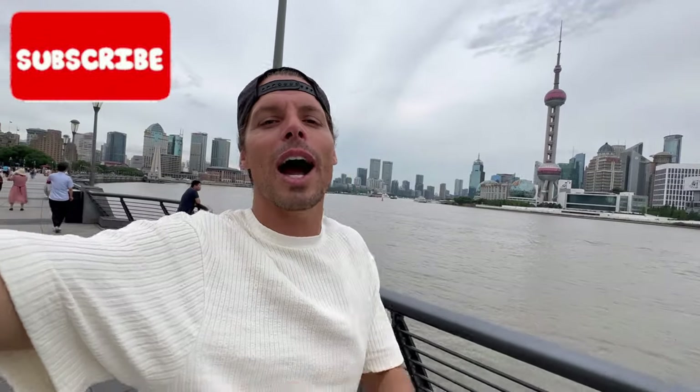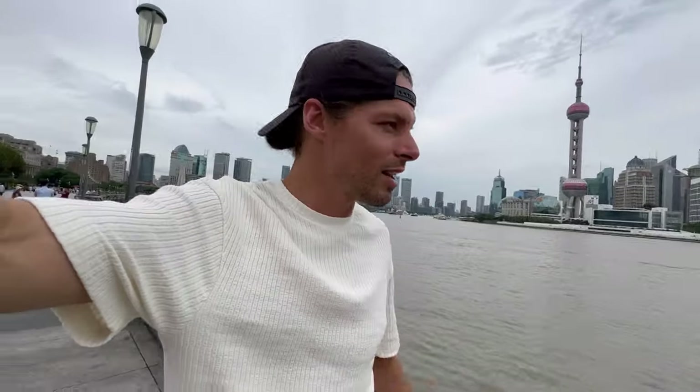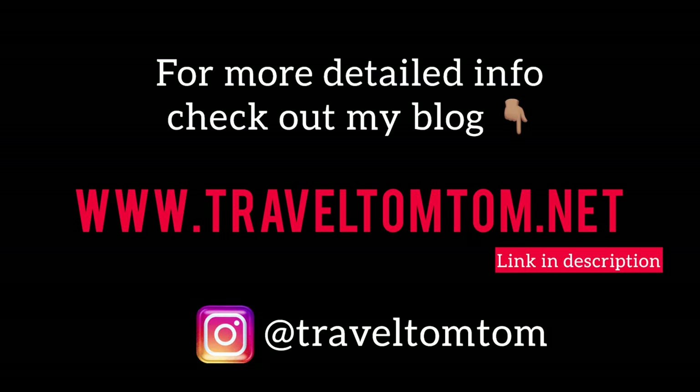One last thing — please like this video just for my effort to show you how to stay connected when you travel to Shanghai. That would be really amazing. And enjoy this really cool and interesting city of Shanghai!